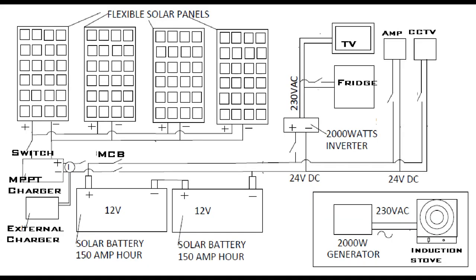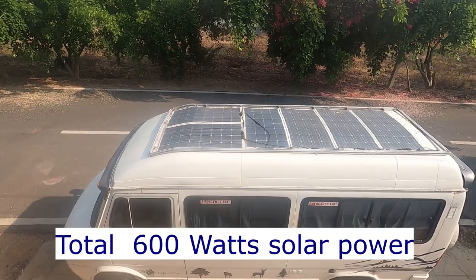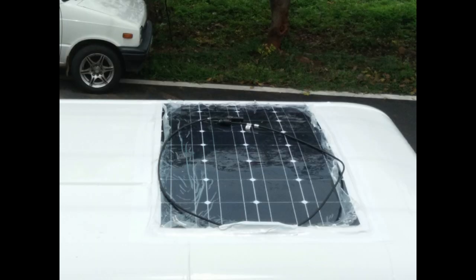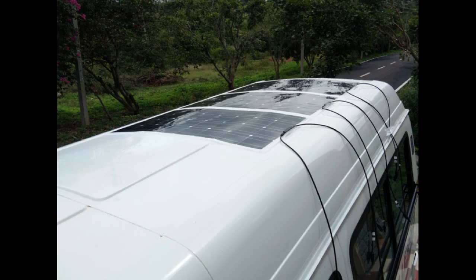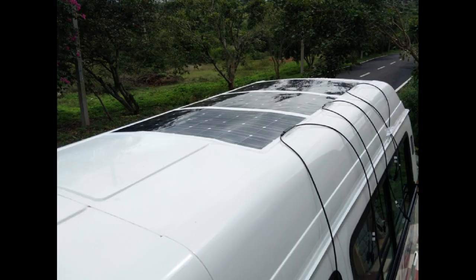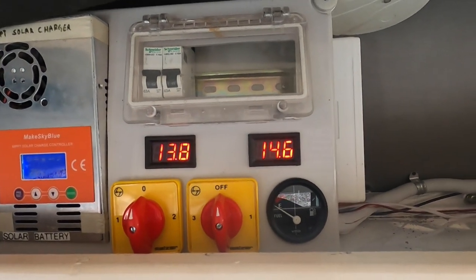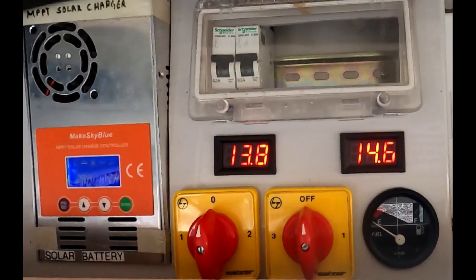Let's get started. Let's take a look at the diagram — this will give you a fair idea of what we have installed. I will explain each one of them one by one. These are the solar panels installed on the roof of the van. The flexible solar panels are very easy to install on the roof using industrial-strength double-sided adhesive tape. Solar panels are connected to get more than 24 volts and are connected to the input of the MPPT solar charger. The orange color you see is the MPPT solar charger — it takes input from the solar panels and controls how the batteries are charged.